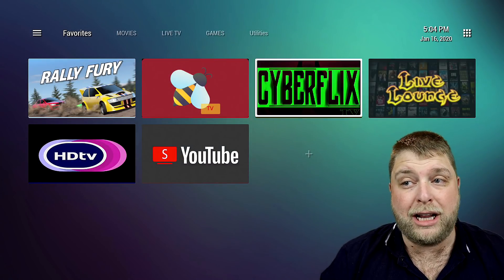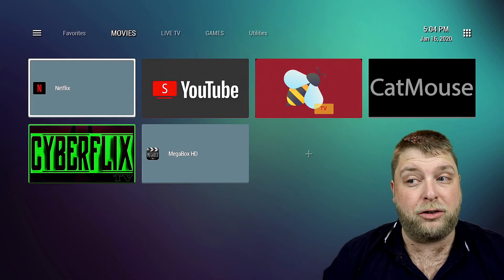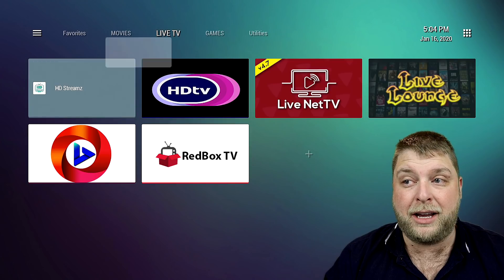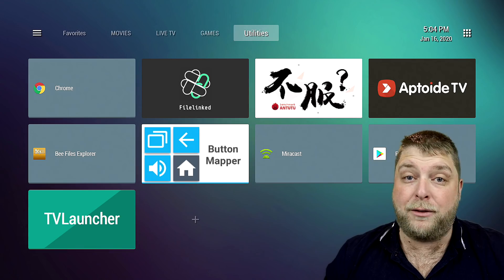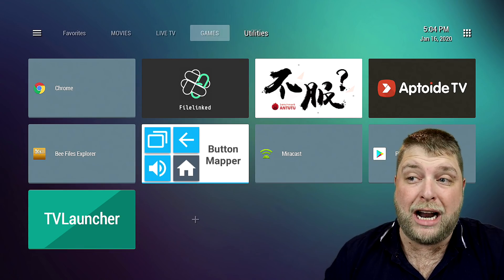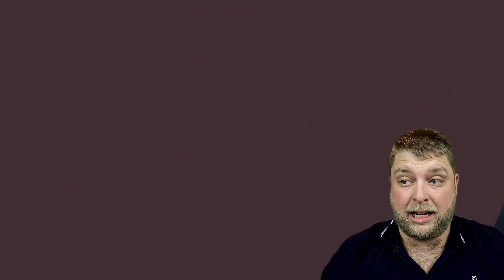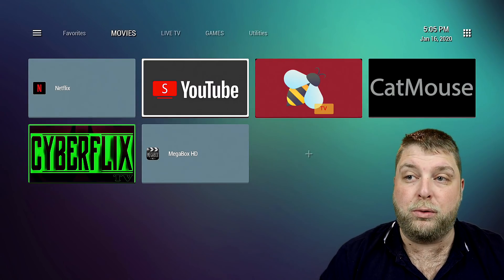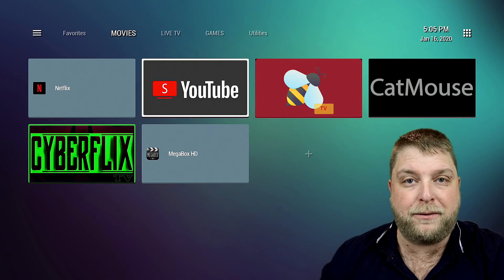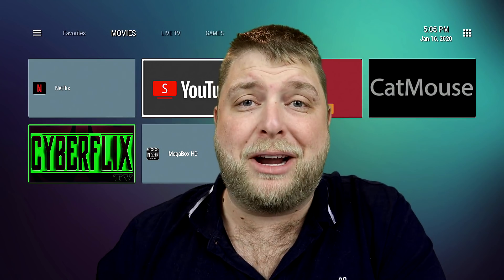All we do is change the launcher to this one. It's really basic — at the top you've got different categories: favorites, movies where all your movie apps go, live TV, games, and utilities. If you're using this for kids, you probably wouldn't have utilities — just a couple of categories. They simply click on it, it takes them to the app, and it's done. I'll try and be as quick as I can because we all get bored watching these.